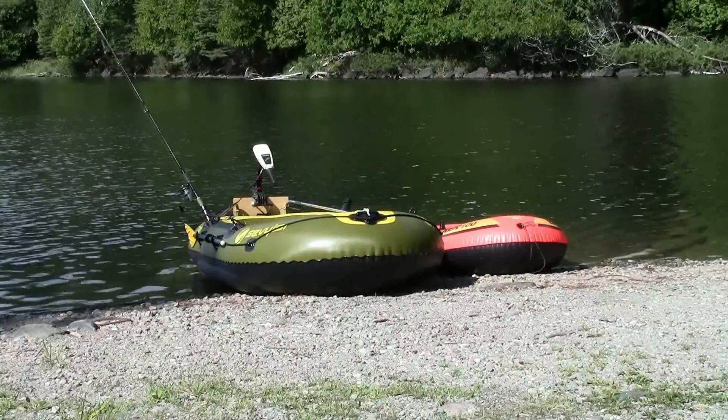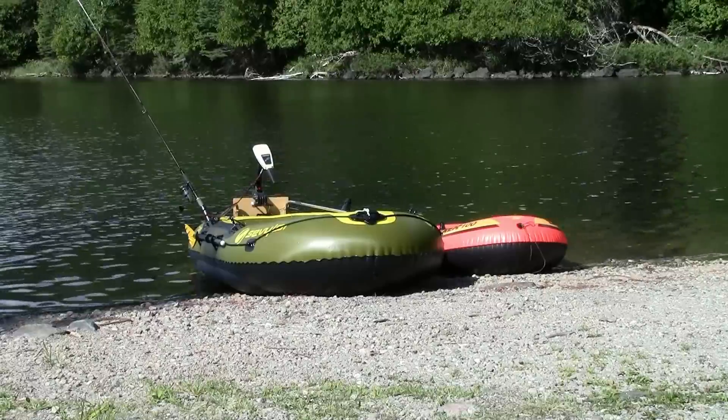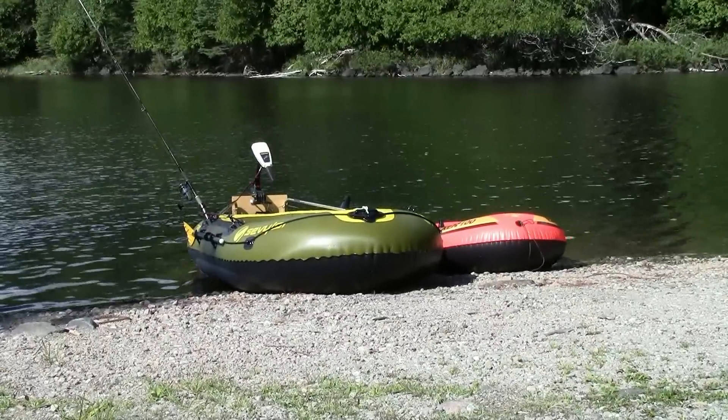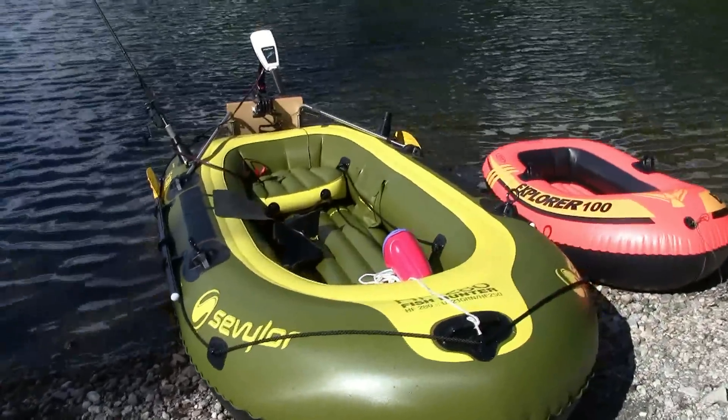Of course, if I do have any troubles, I'll be sure to give you an update. Well, the electric motor managed to power me through some fairly windy conditions, which made me very happy. We're at four o'clock in the afternoon sun with some cloud.